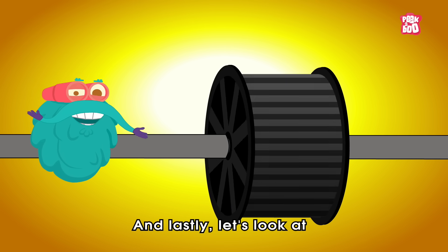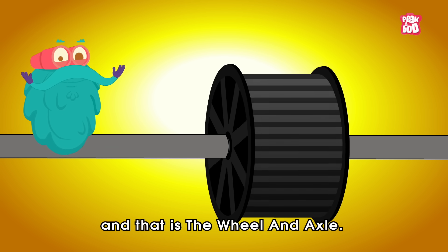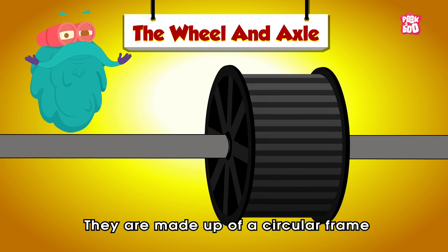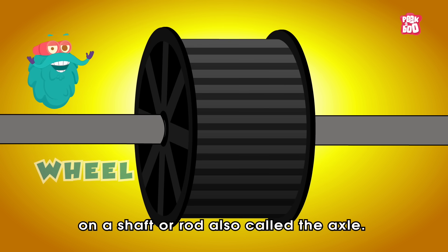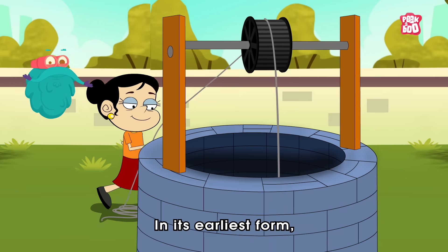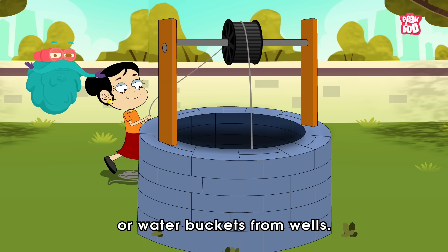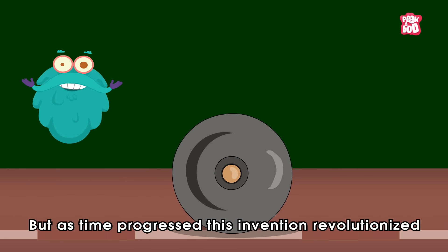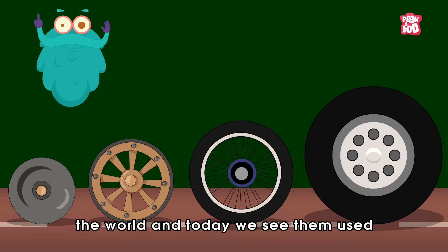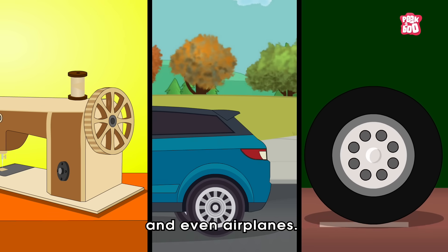And lastly, let's look at one of the most important simple machines, and that is the wheel and axle. They are made up of a circular frame which is the wheel that revolves on a shaft or rod, also called the axle. In its earliest form, it was probably used for raising weights of water buckets from wells. But as time progressed, this invention revolutionized the world, and today we see them used right from the sewing machine to cars and even airplanes.